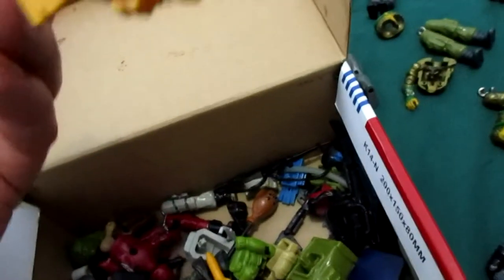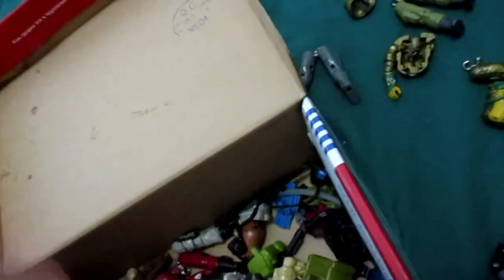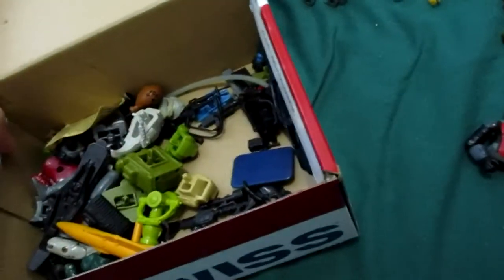This came — I think this was Sergeant Slaughter's vehicle, I'm not sure. There are backpacks here. I had a Quick Kick in here somewhere, but his leg is in here and I can't find the rest of his body.